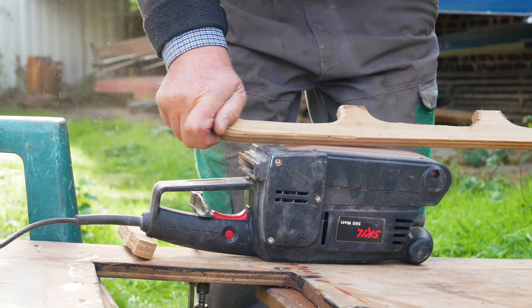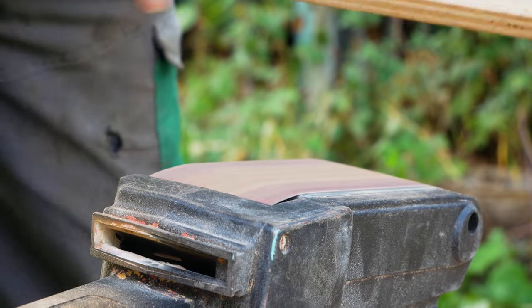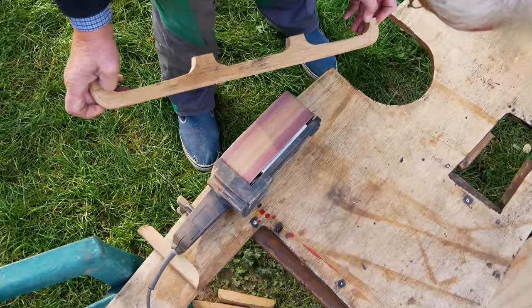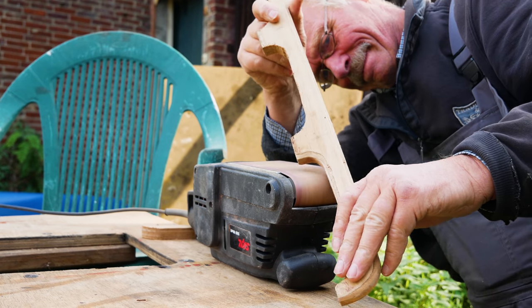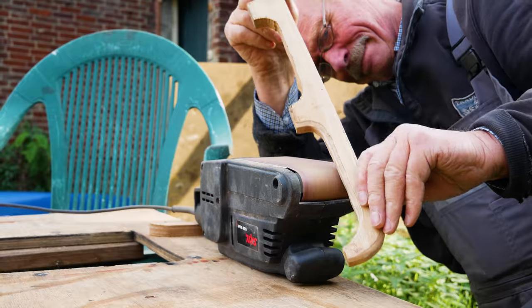In order to get safely from the cockpit to the foredeck, we make a handrail for each side to hold on to. For this we use the old floorboards which we dismantled in spring. You could also simply order finished handrails of course, but this is how we turn something old into something new — and I think this is the right way.